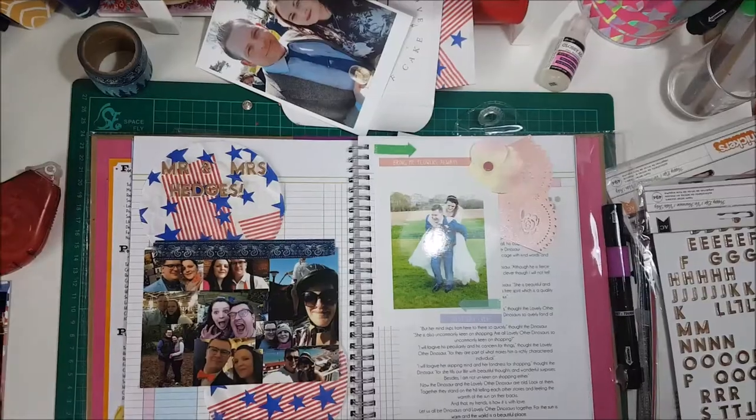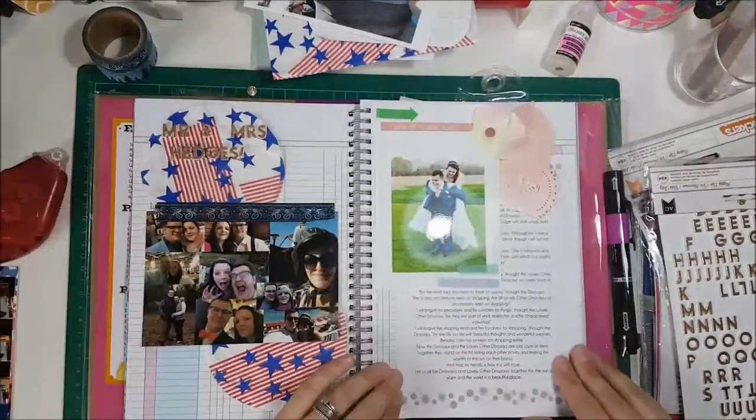I found some words to use as little sentiments and put some arrows in.